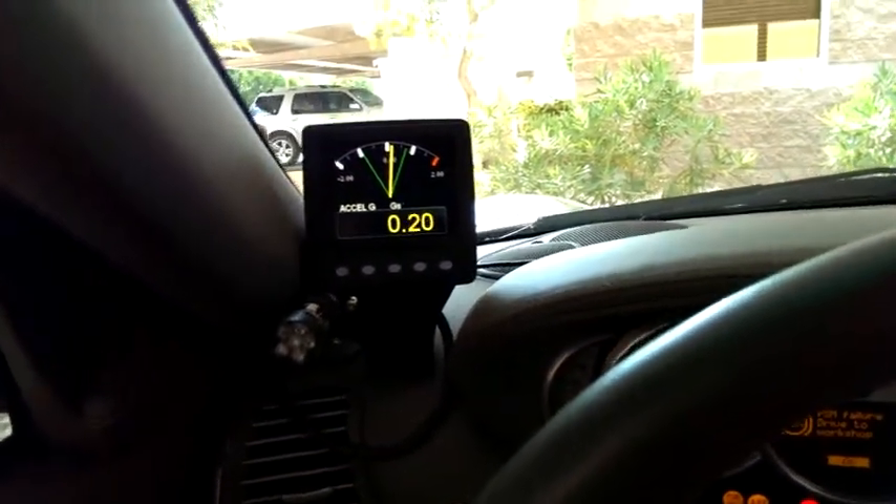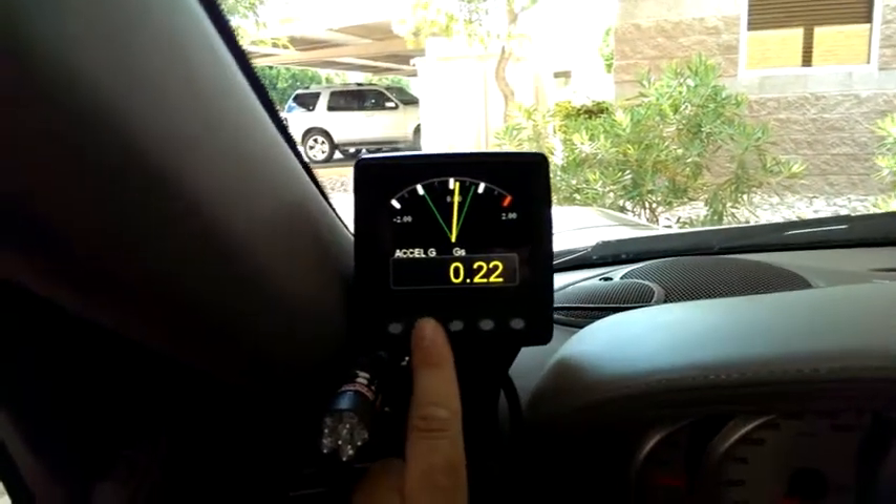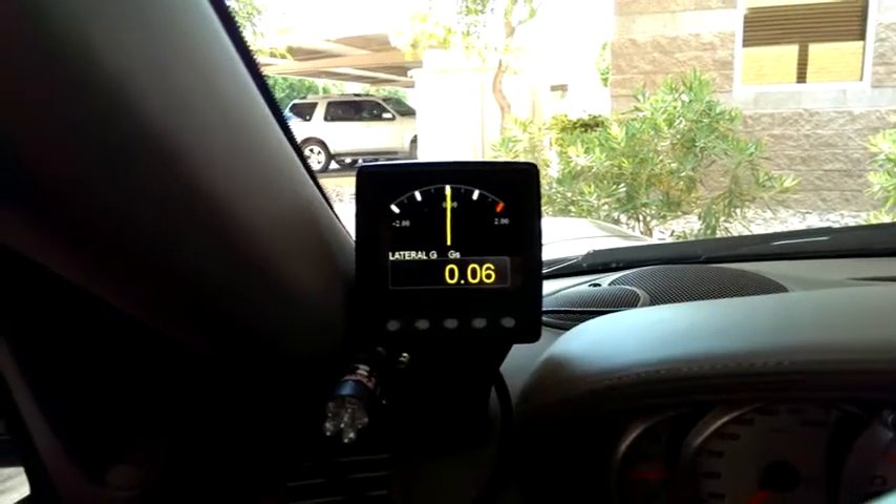We have a new box here that's going to give us accelerometer info — three axis — as well as tilt degrees, so we can measure lift.